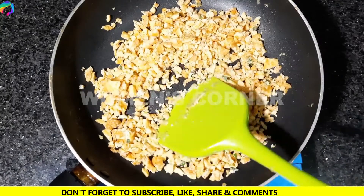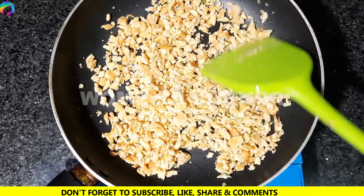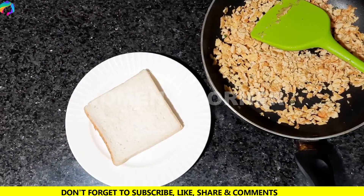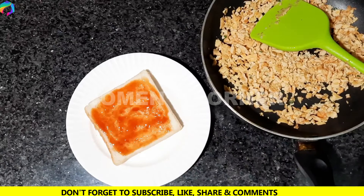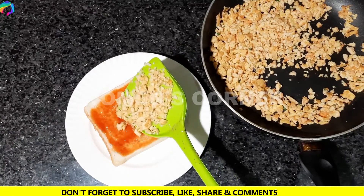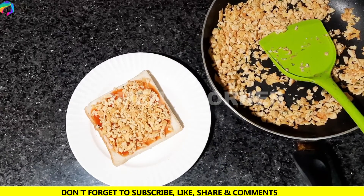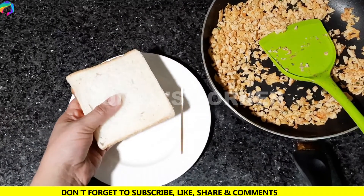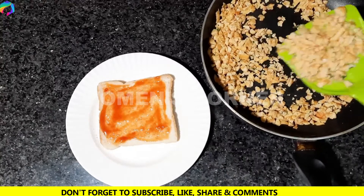We have made 2 pieces in a shape. We will frame it on the side — put a piece of bread, apply tomato ketchup, add the second piece of bread, and cover it on the side.